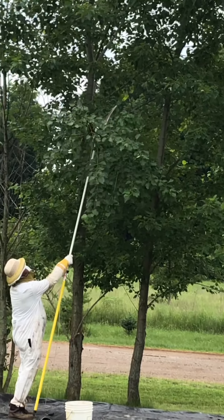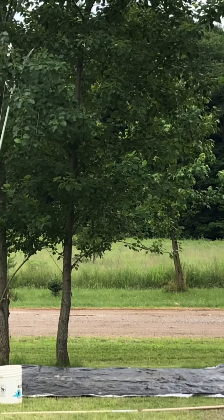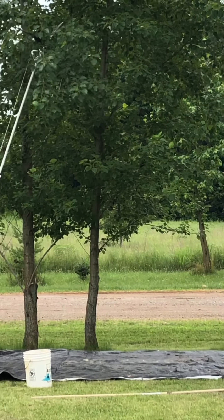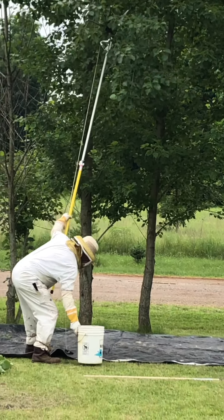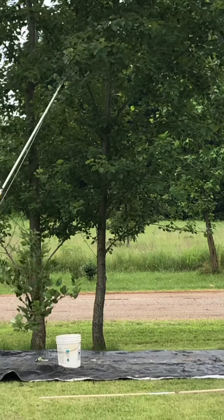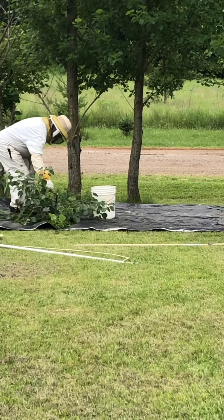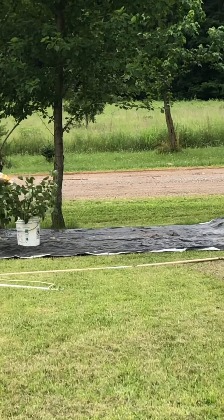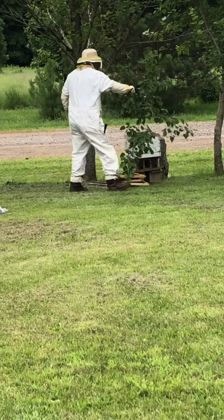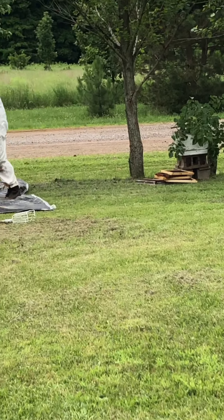Well, I'm not doing a very good job of videoing. I'm going to cut it off and it's going to drop right on you. So can you take that branch and lay it right on top of the hive? That way they'll swarm to that if that's what's going on.